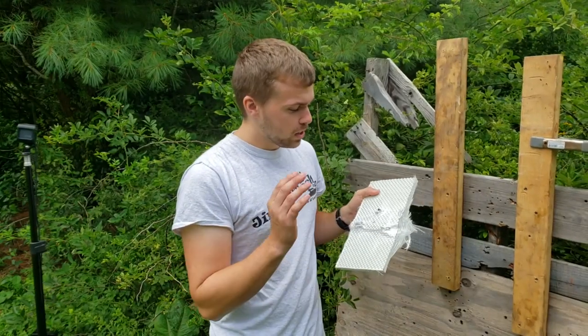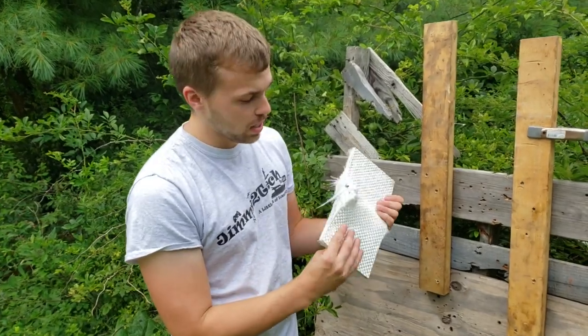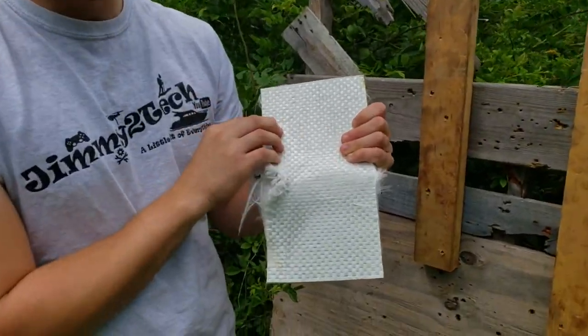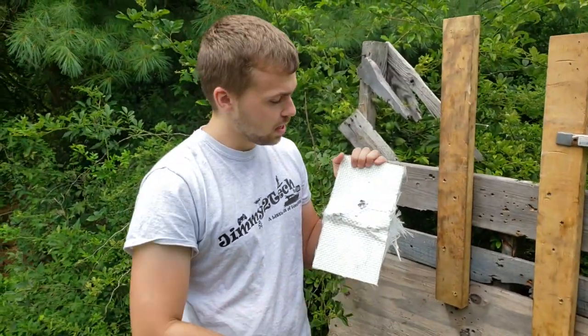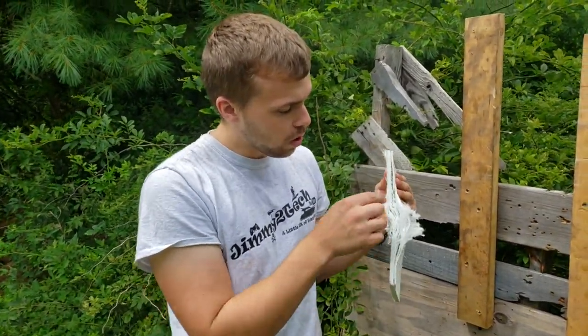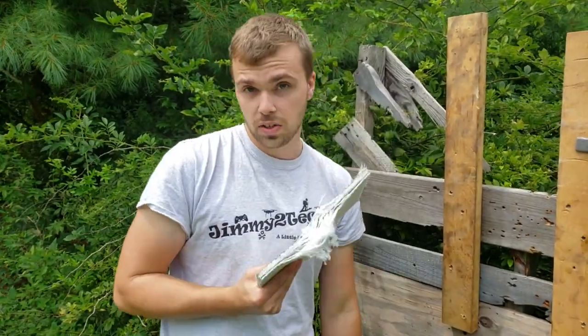All right everybody, so we took a shot with the 454. We hit about the same spot as we were hitting before, and it did technically penetrate. But we're going to grab another piece, get it cut, and then test it again with the 454 to make sure it failed only because we had shot it a few more times previously. So a fresh piece will let us know. Let's go cut it.